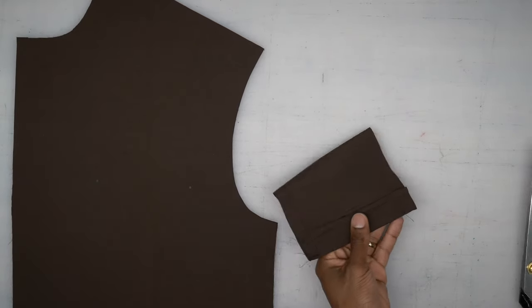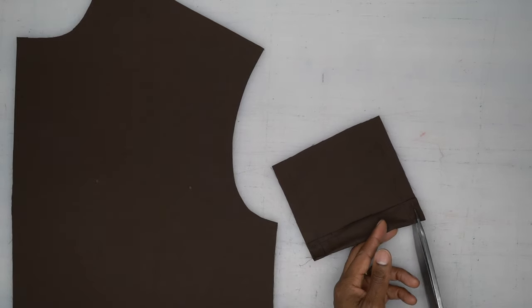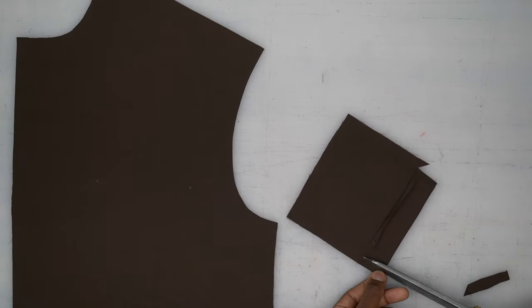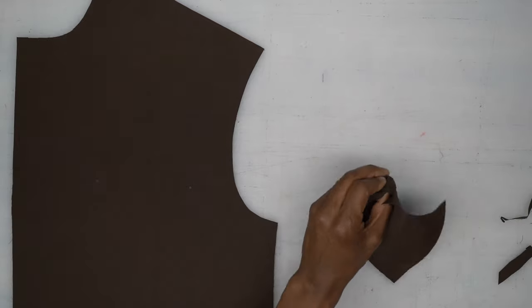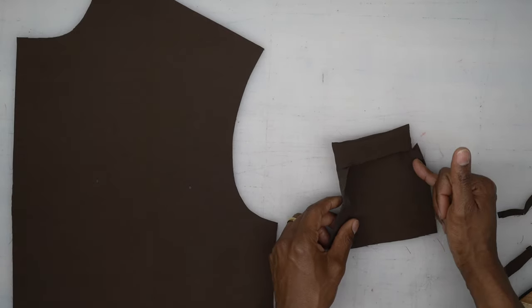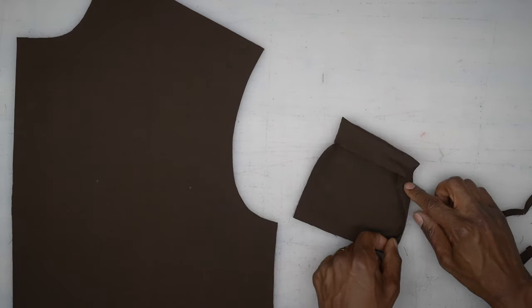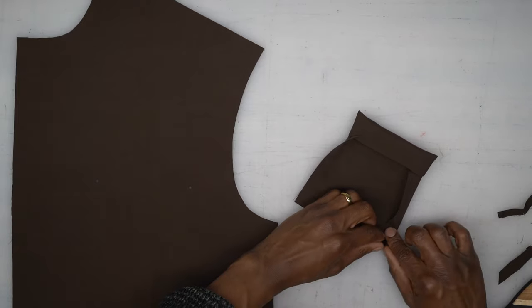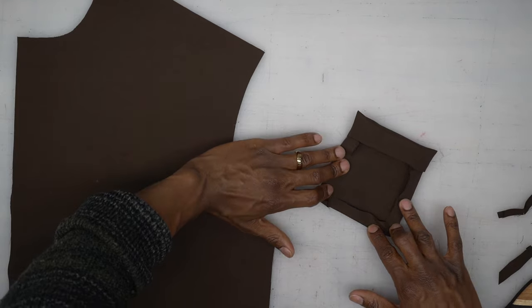We're back from the machine. I'm going to trim these corners just a little bit and then turn this right side out. With that stitching we did across the bottom and sides, we're going to use it as a guide — fold in there, then across the bottom, and then the other side, just like this — and give that a good press. Come back and we'll continue.